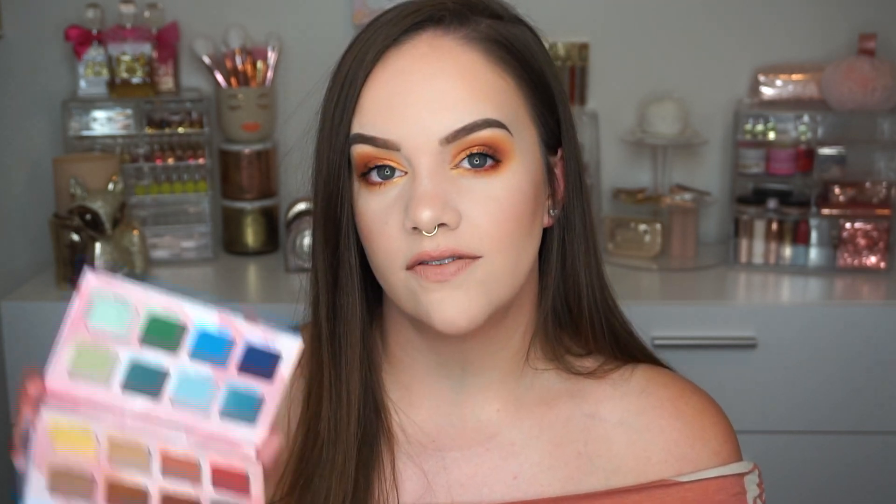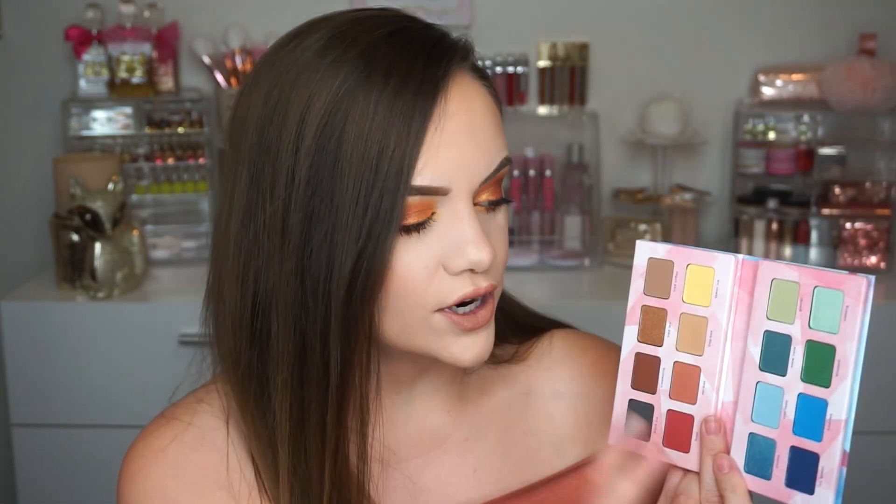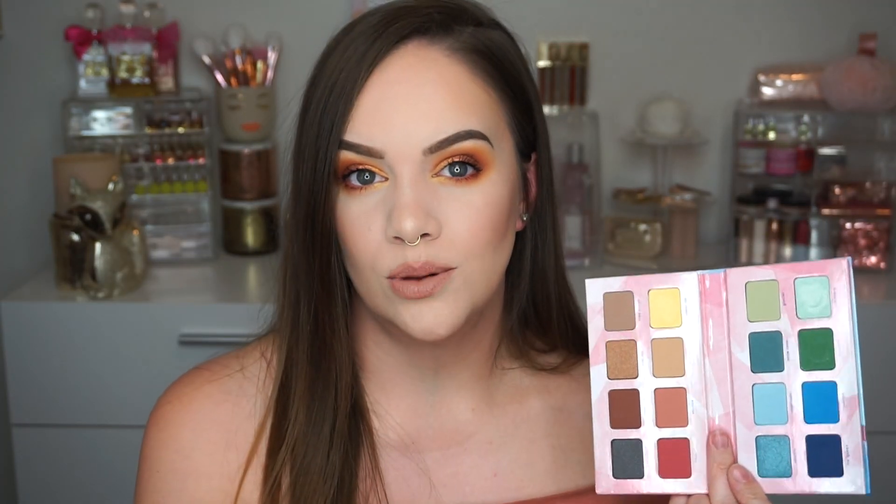Let's dive into the Essence Crystal Ice palette. It's only $10 — super affordable, as are all Essence products. You probably know them for their great mascaras. This palette has 16 shades and I like that it's laid out side by side. I don't really think you need a mirror unless you travel with your palettes. What I love is that it comes with crystal ice colors — very blue, very green, beautiful shades — but you also have neutrals, so there are really usable colors in here even if you don't wear bold colors every day.